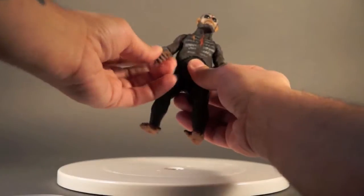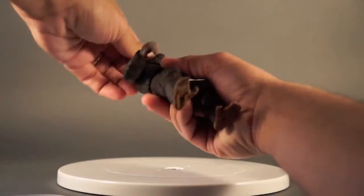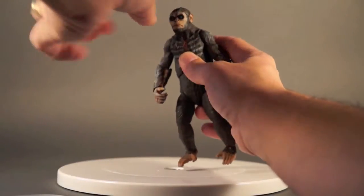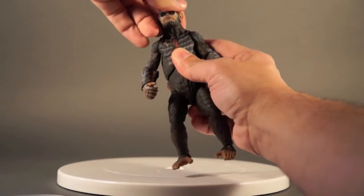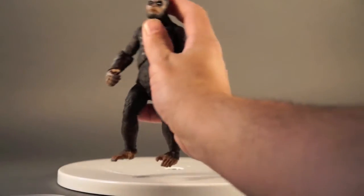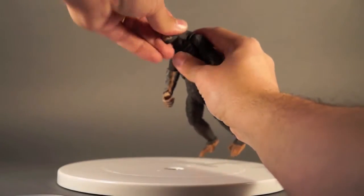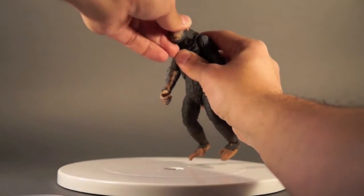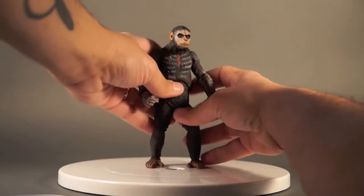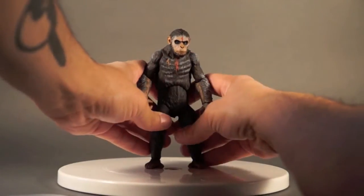The head is on a ball joint — a really movable ball. It almost feels like a swivel and ball joint combined because he's got a lot of up-and-down movement on this head, which is really nice. The fur is covering up a lot of that joint as well, which is a really nice thing so you're not having ugly joints sticking out everywhere.